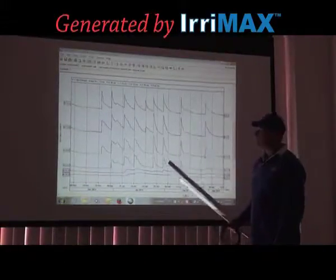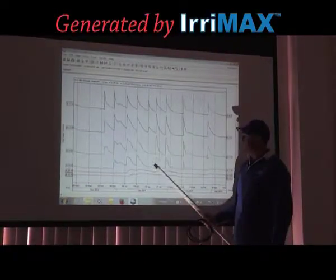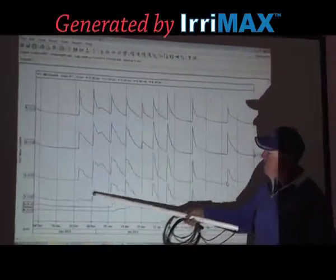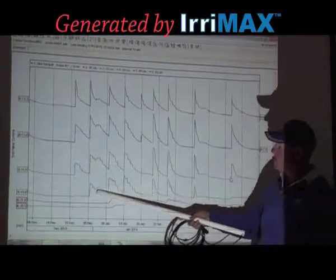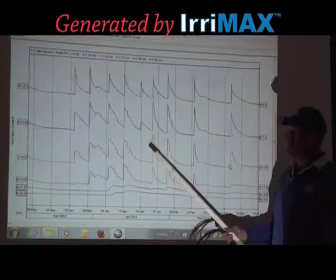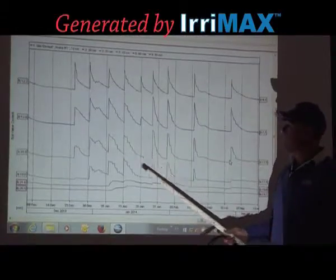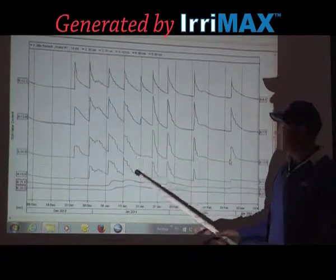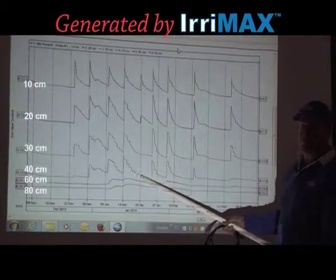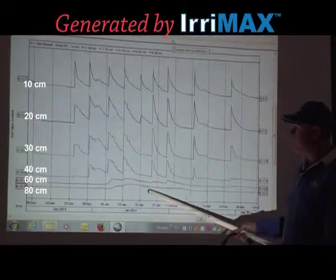One of the critical parts about looking at the data on a stack graph is determining where your crop is using moisture from. Early in the season, we actually don't want the crop to be using moisture from depth — the moisture needs to be more freely available to promote better vegetative growth. Once we get to the point where we're starting to push a crop into flower, we want to force it to use the moisture from depth.